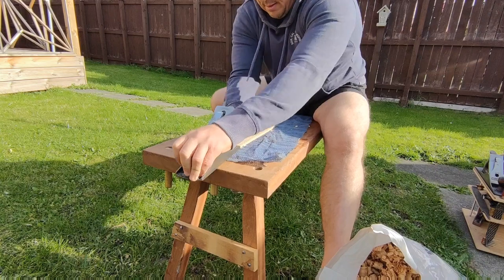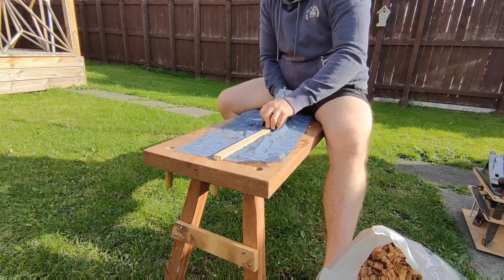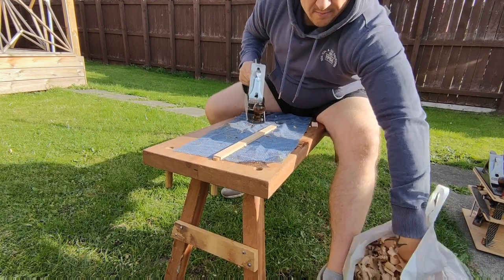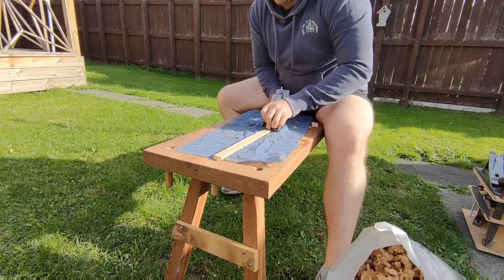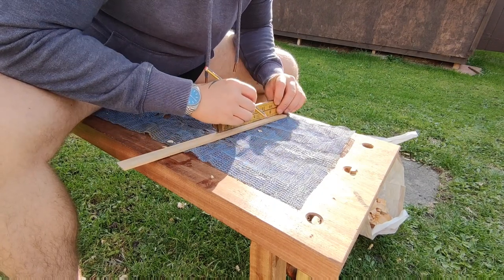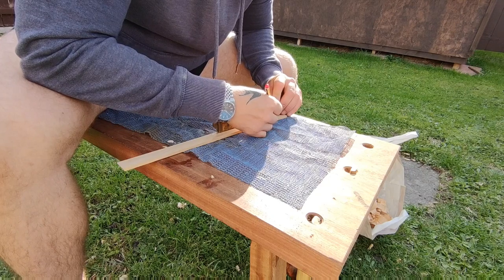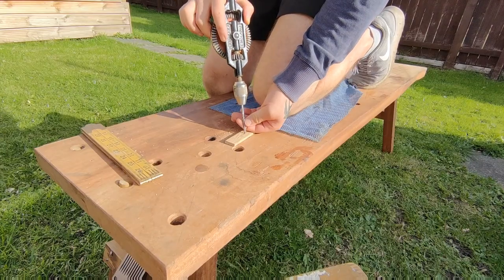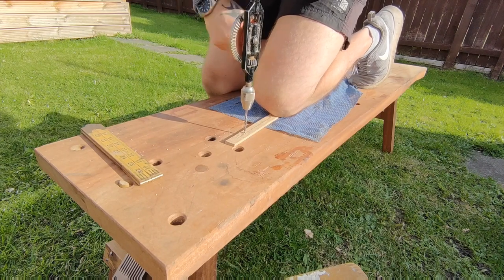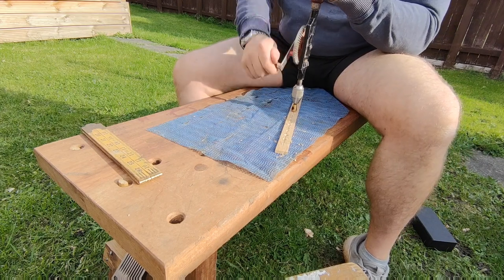Next up I'm just making some tabletop holders — this is just to attach the tabletop to the framework. There's nothing fancy about these, just some off-cuts from my scrap bin. I was actually going to go out and buy some brass ones but decided against it because the original piece I'd made was all wood, and this was going to a customer to match the original, so I kept it as is.